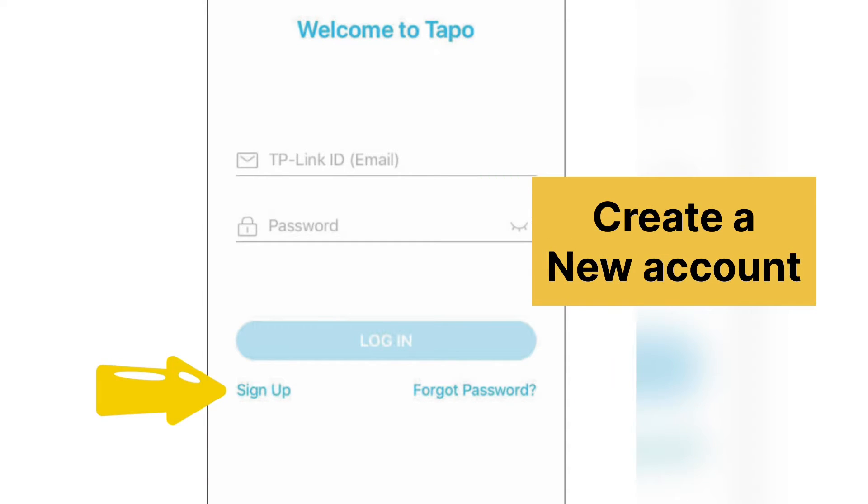Open the TAPO app and create a TAPO account if you don't already have one. With this account, you will be able to access and control your TAPO C100 camera remotely.